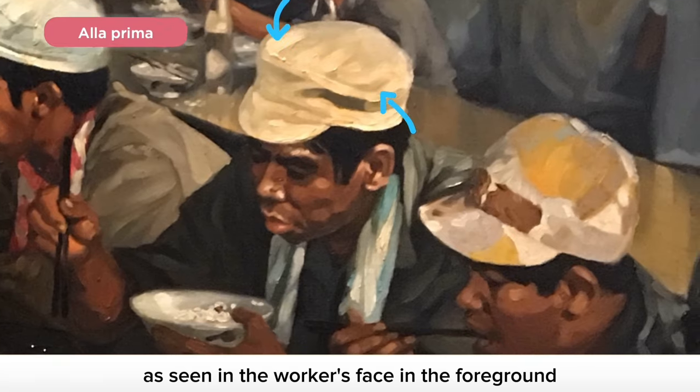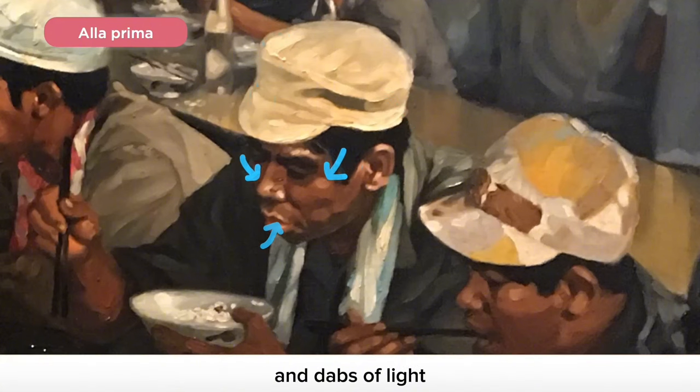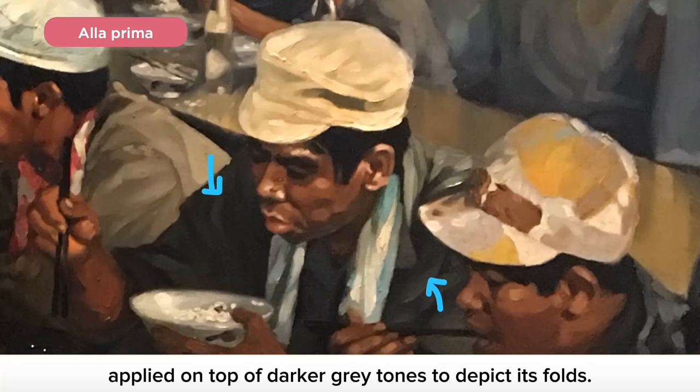For example, as seen in the worker's face in the foreground, he has painted white streaks of paint around the worker's headdress to show its highlights, and dabs of light warm browns to depict the highlights on his face to define the cheekbones, the tip of his nose and his upper lip. On his shirt, streaks of bluish grey are also applied on top of darker grey tones to depict its folds.